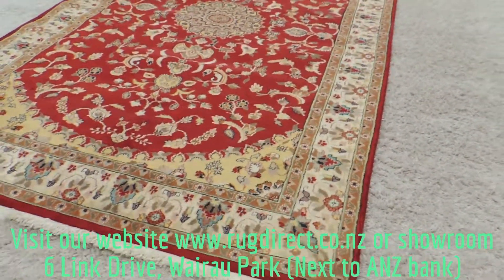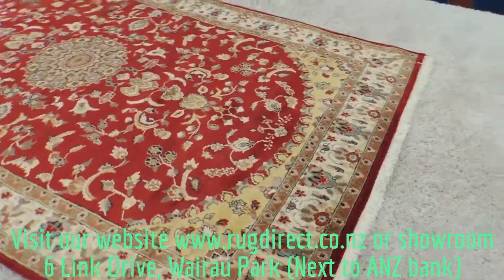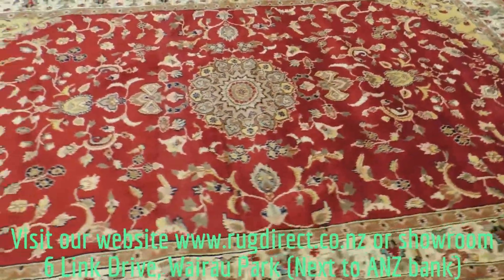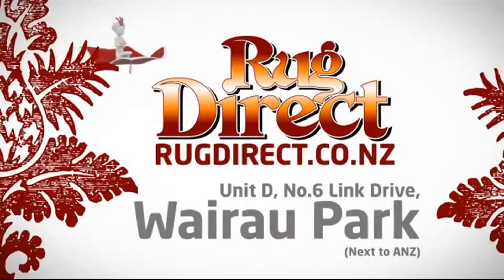If you have any other questions, please don't hesitate to send us an email at rugdirect.gmail.com or visit our website rugdirect.co.nz. We also have more videos on our YouTube channel — please feel free to have a look. Thanks! Come see us at Rug Direct.